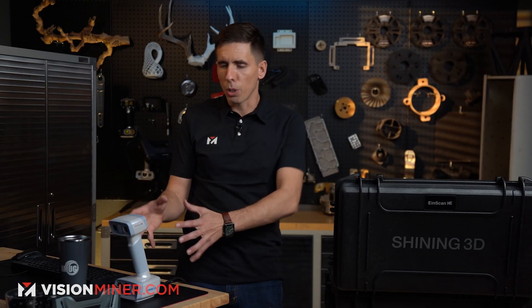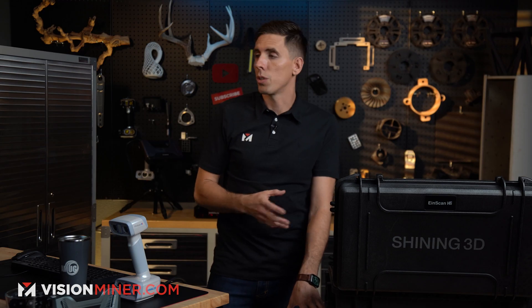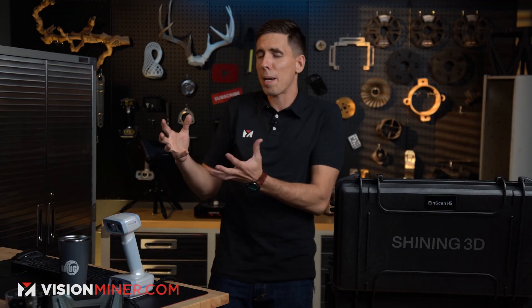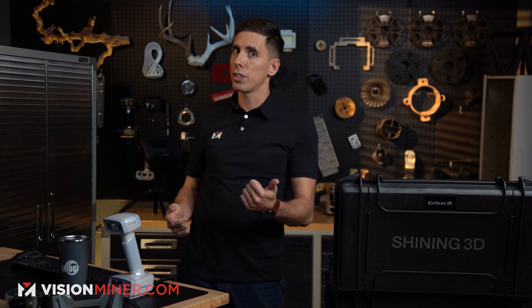Why would you buy the H2 over the other line of scanners? The number one thing is really going to be that color texture. If you need color, or you're scanning stuff for video games, digital archival, augmented reality, or even virtual reality, then the color capture of this scanner is significantly better than all of the other ones. When it comes to the types of applications this is really intended for, it comes down to models, toys, furniture, people, prosthetics — you can digitize anything for video games or special effects.